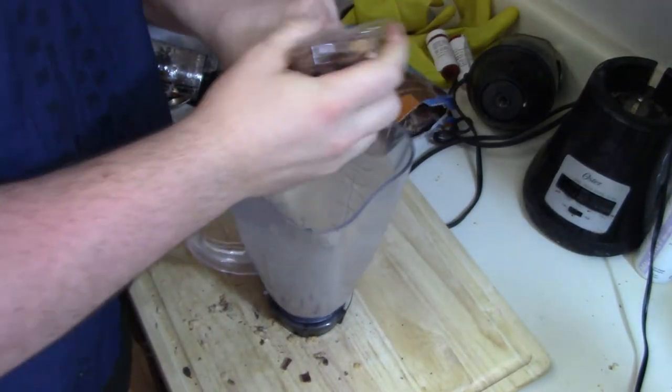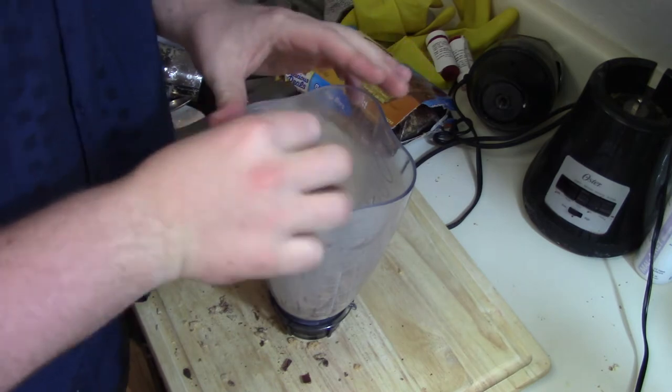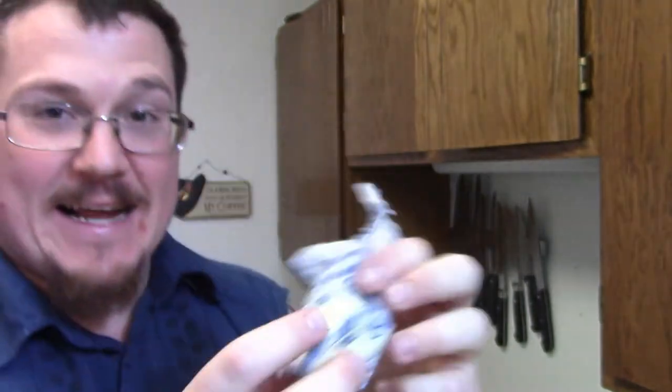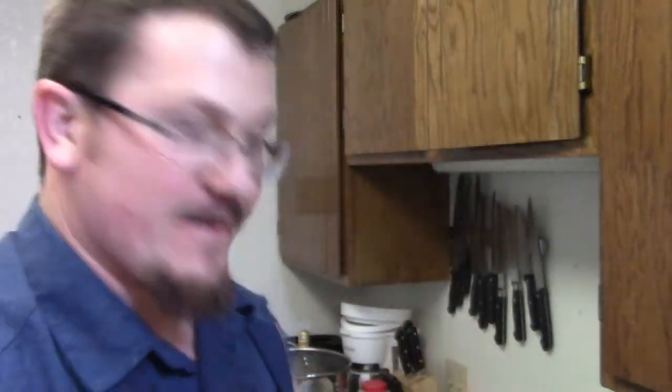I'm not your buddy, friend — I am your friend, guy. Prestige kind of age doesn't realize it's okay. It's fine, everyone is a little bit plastic. Trust me, I am an expert here. I actually gotta make this one — grab the butter. Now we gotta get the Butterfinger, just gotta put it in there.